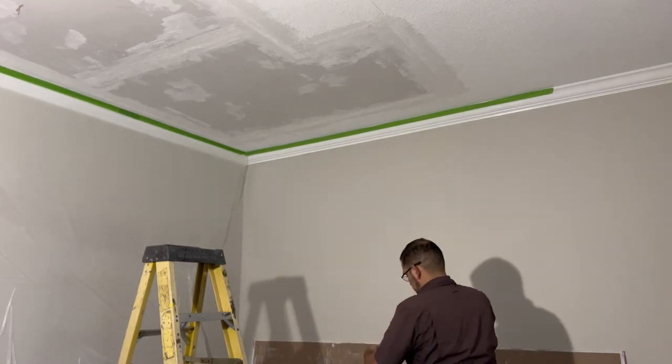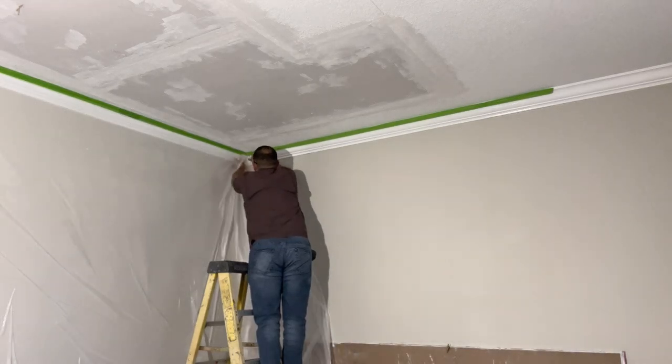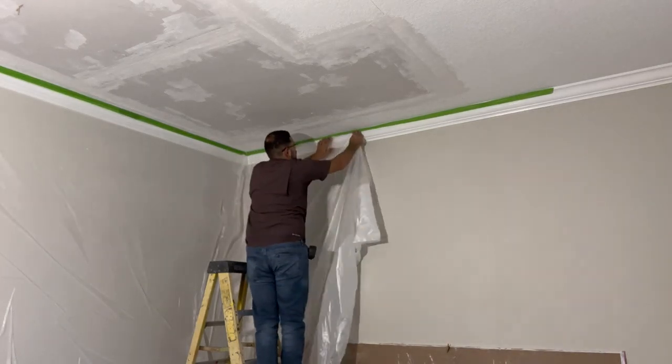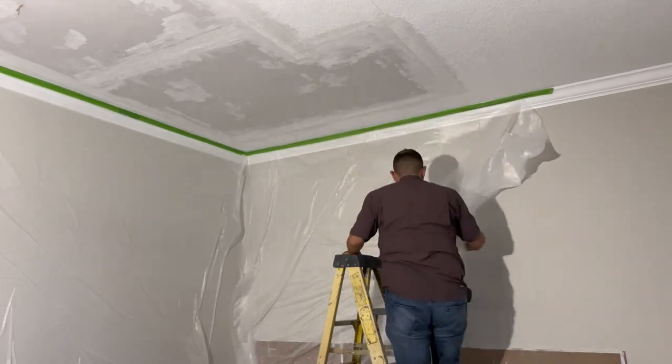This is going to be a video clip of the previous day where I prepped the walls and the floor. I will also add a photo of how the skim ended up turning out, so sit back and enjoy the time lapse.